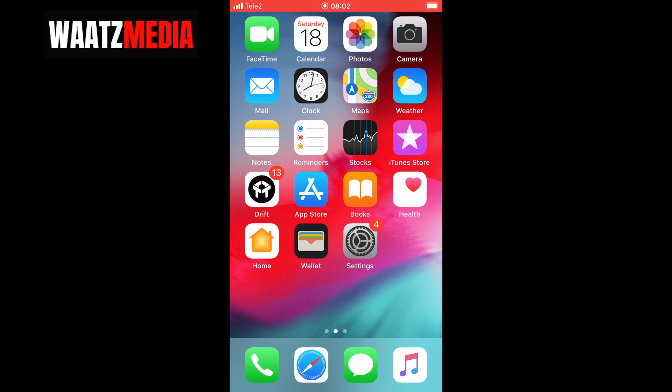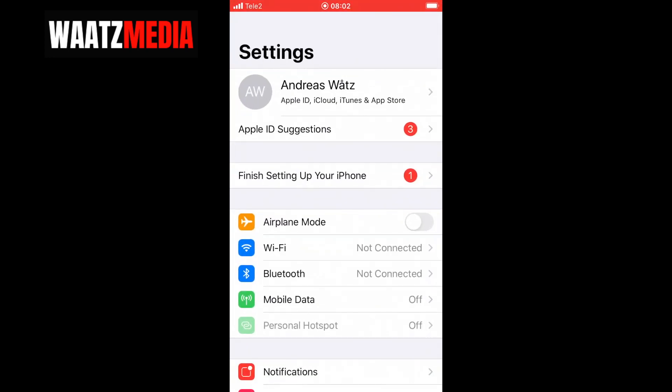Hi everyone, in this tutorial we're going to learn how to share your Wi-Fi hotspot from your iPhone to an Android phone in 2020.